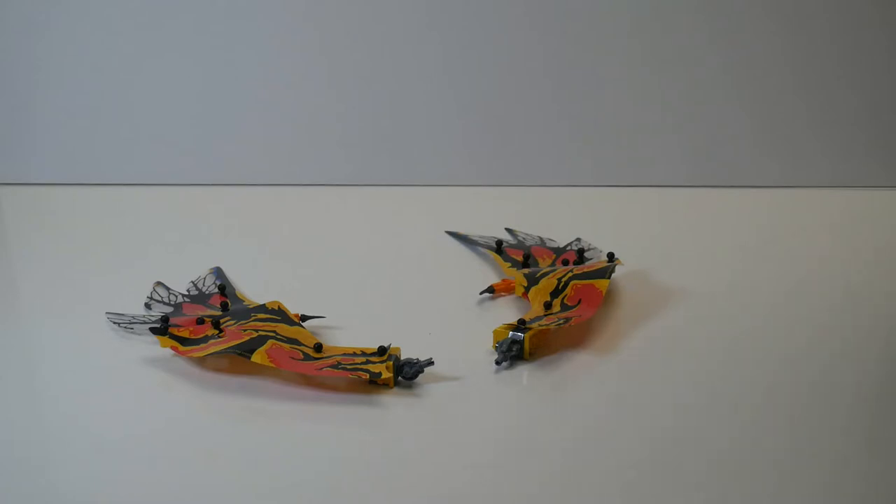The final one I built was based on the front wings, and I decided to build sort of a bat.